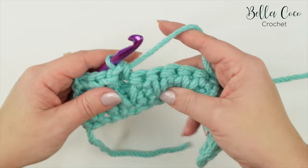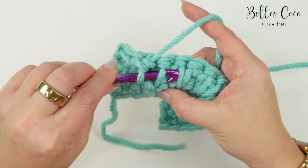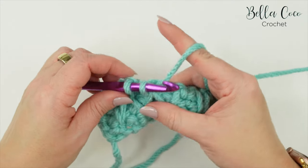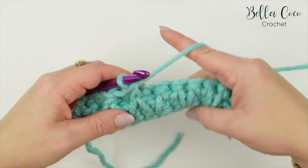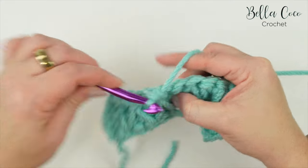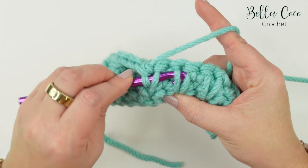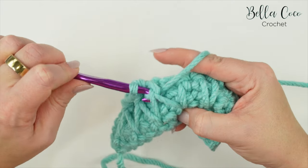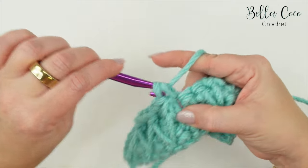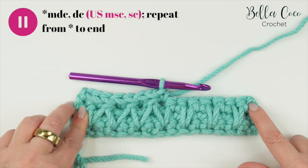Ignore the stitch just behind that modified double crochet, then double crochet into the next stitch. Repeat that pattern all the way across: modified double crochet - under the last leg of the current extended double crochet and under the first leg of the next extended double crochet, yarn over, pull through those legs, yarn over, pull through the loops - skip the stitch behind, then double crochet into the next stitch. You'll end with a double crochet.